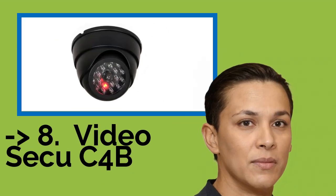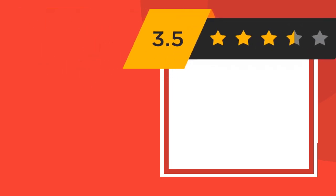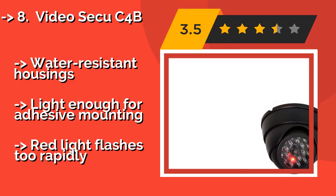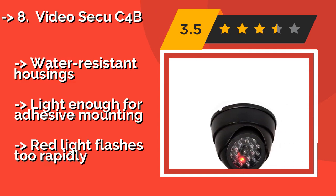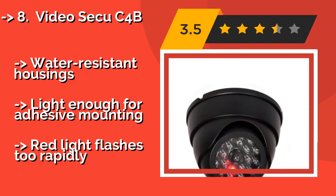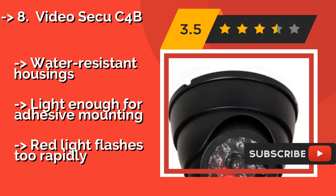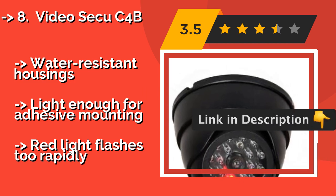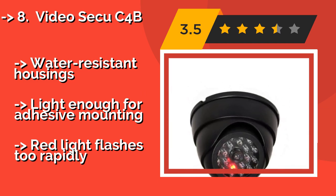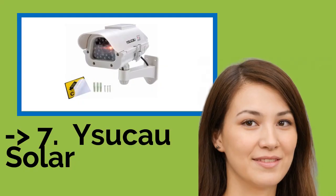The list starts with the Video Secu C4B. With a four-pack of phony CCTV devices like the Video Secu C4B, around $19, you can make employees believe you're watching the whole office or customers think you've got tabs on an entire retail space. They also come with a set of stickers that help sell the illusion. Water-resistant housings, light enough for adhesive mounting. But the red light flashes too rapidly.